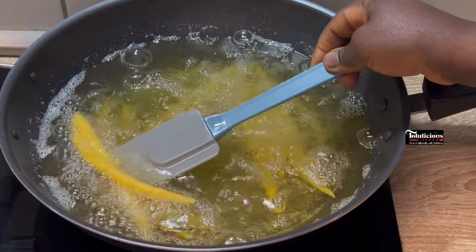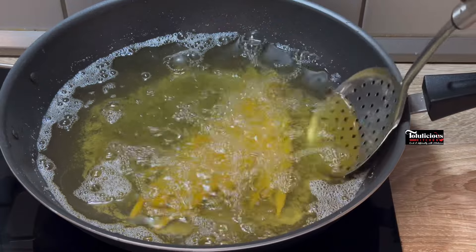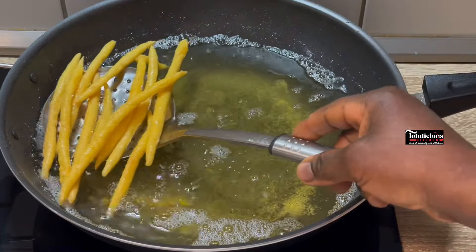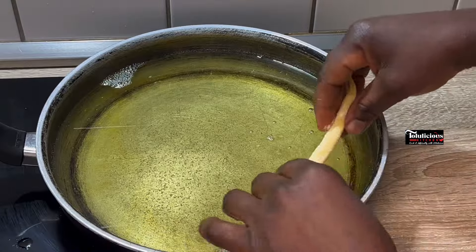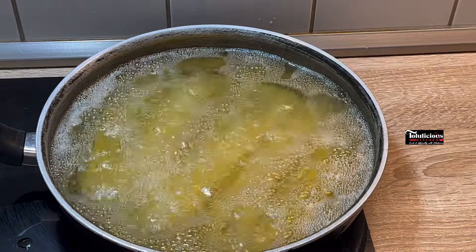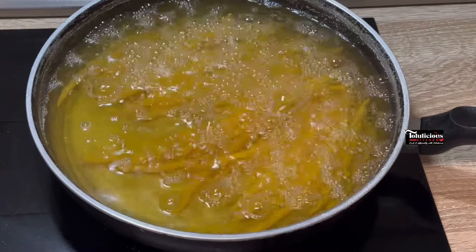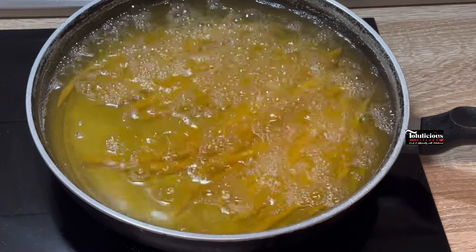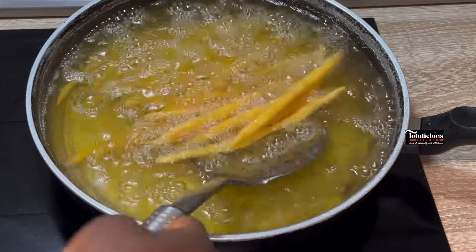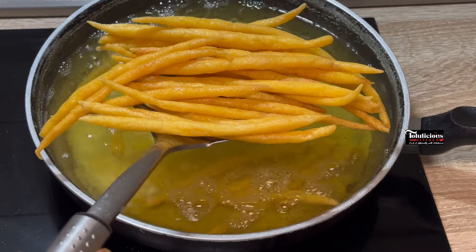Use your spatula to move them around in the oil — be gentle with it. I fried in two batches so I wouldn't waste much time. Once it is golden brown, then it is ready. Let's take them out of the oil.